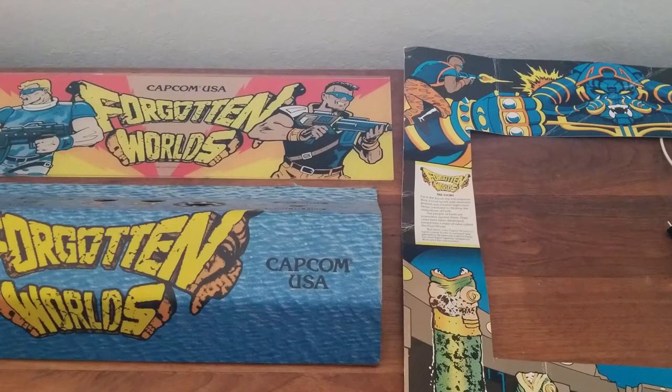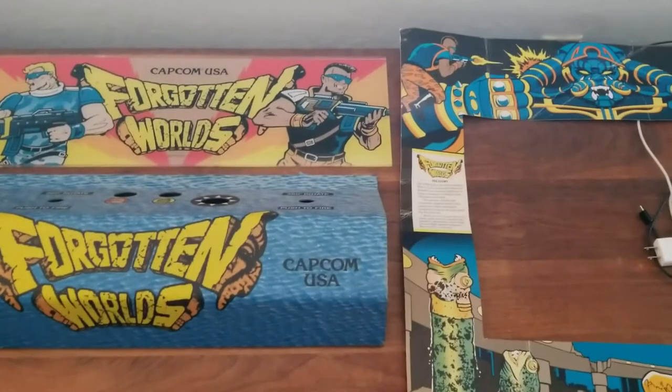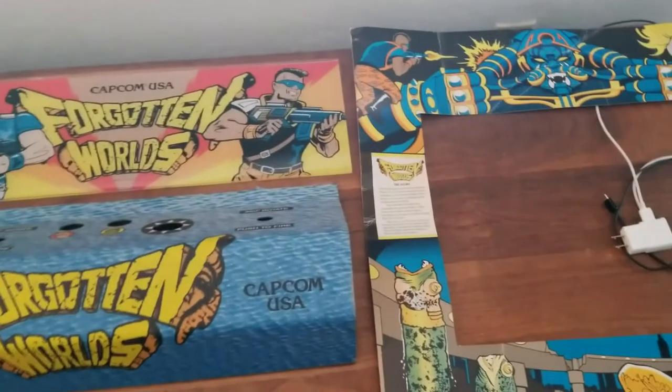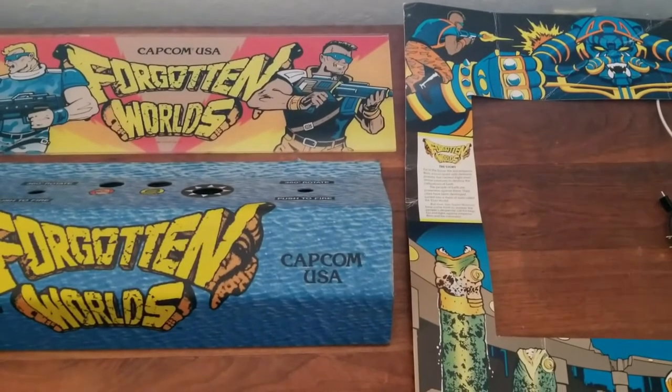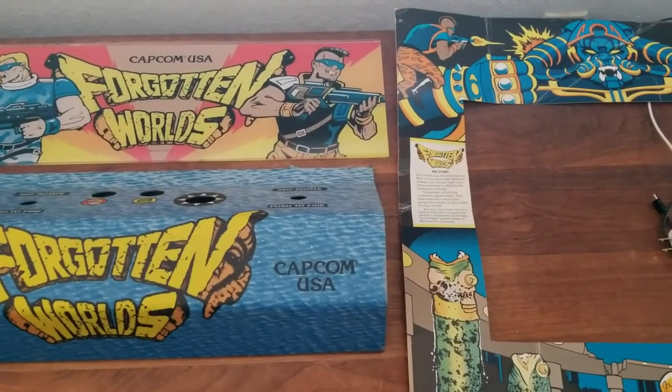If you're watching this video and you have Forgotten Worlds items for sale, let me know. If you have a PCB, artwork, or spinners — I am willing to buy them. Let me know your price. I may not buy if you're asking outrageous prices, but just let me know — I might be desperate at that time. Slowly getting my cabinet ready. It's a long process, but oh well. If you have any questions, let me know. Until next time. Game over, man. Game over.